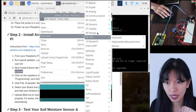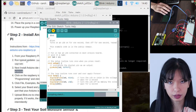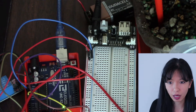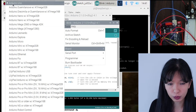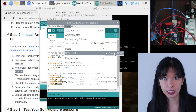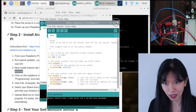Go to File > Examples > Basics > Blink and run this on the Arduino. The LED on our Arduino should start blinking very slowly — and there it goes, we can see the light blinking. If it's not working, go to Tools > Board and make sure Arduino Uno is selected, then check that the correct Serial Port is selected. You've got to make sure your Arduino and Raspberry Pi are talking to each other through this Arduino sketch.